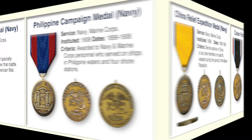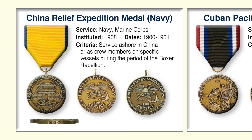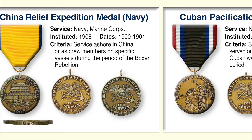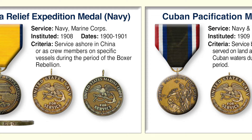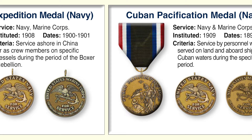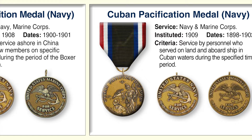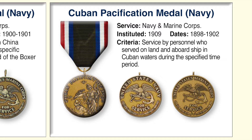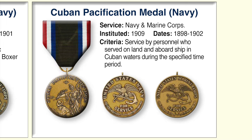The China Relief Expeditionary Medal for the Navy was authorized to Navy and Marine Corps personnel who served ashore in China or as crewmen on specific vessels during the Boxer Rebellion. The ribbon colors were originally yellow and black, but changed to match the Army's colors. The original medal had the date 1901, but the dies were damaged after 400 medals were struck, so all subsequent copies read 1900. The Cuban Pacification Medal was awarded to members of the Navy and Marine Corps who served on land or aboard ship in Cuban waters during 1898 to 1902.